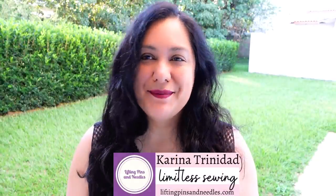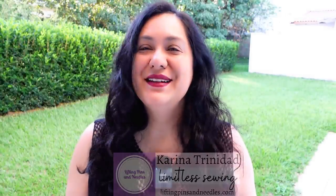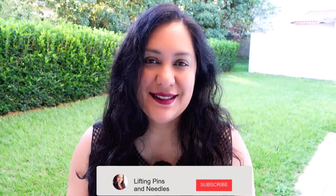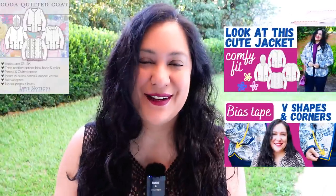Hi sewing friends, I'm Karina from liftingpinsandneedles.com. Welcome to this channel that is all about sewing — limitless sewing. I have a super easy to sew jacket for you today, and I'm talking super, super easy. I will prove that when you see the sewing footage. The jacket pattern I've used is the Coda jacket from Love Notions.